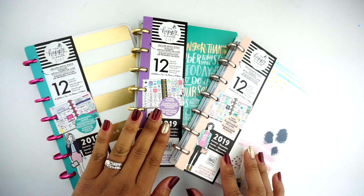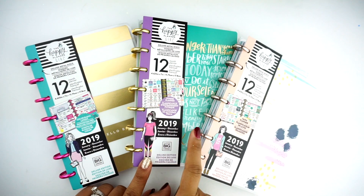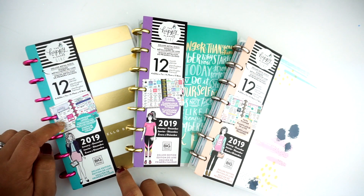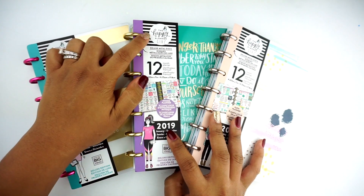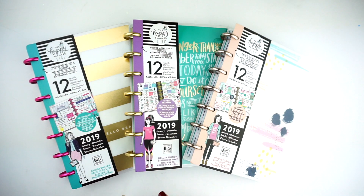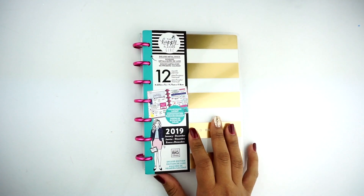I have a faith planner, I have a fitness planner, and then I have this one which is a color block layout. With this new Happy Planner Girl launch, they have all these different types of girls with different layouts. I'm going to go ahead and start off with this one, which is the most universal one — the color block layout.